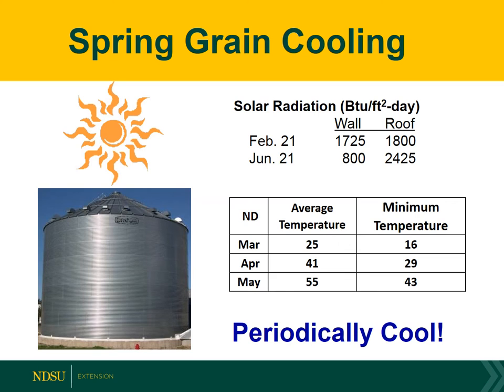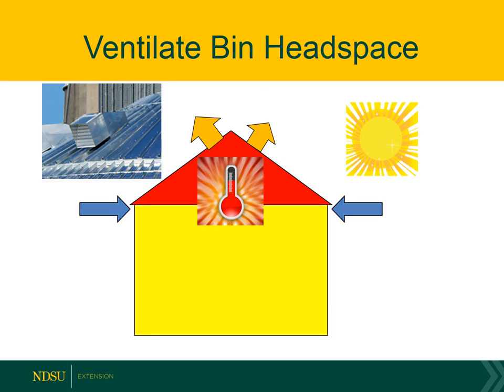As we go into the spring, there's a lot of solar radiation hitting particularly the south wall of a bin and the bin roof. This can start heating the grain even though outside temperatures are still quite cool, so we recommend periodically cooling the grain through the spring when average temperatures allow. There's a lot of solar heat gain at the top of the bin, so I recommend either having eave openings and an opening near the peak so it can function as an attic, or on some of the bigger bins, using a bin vent fan to ventilate that head space.